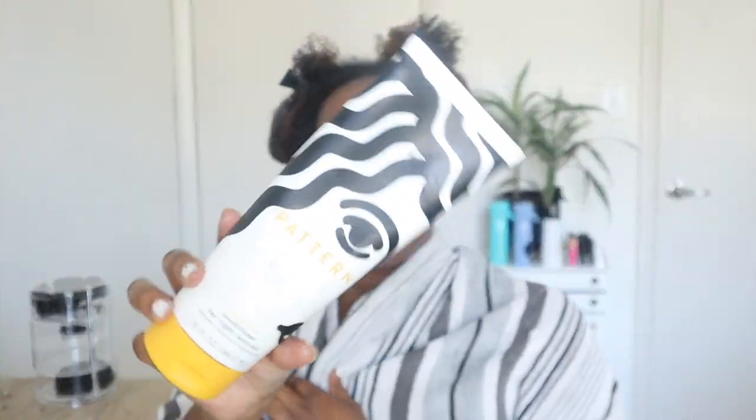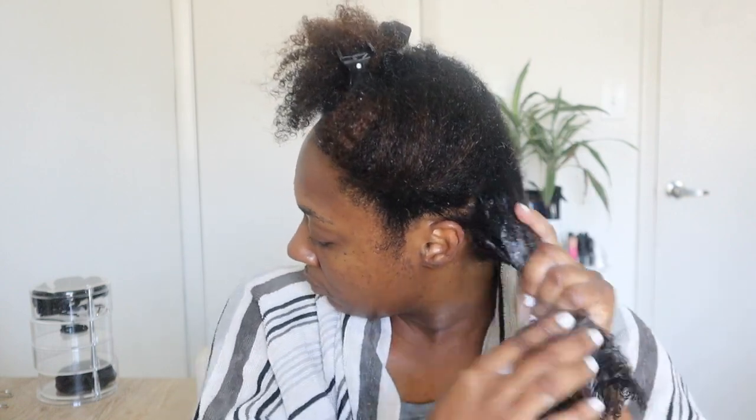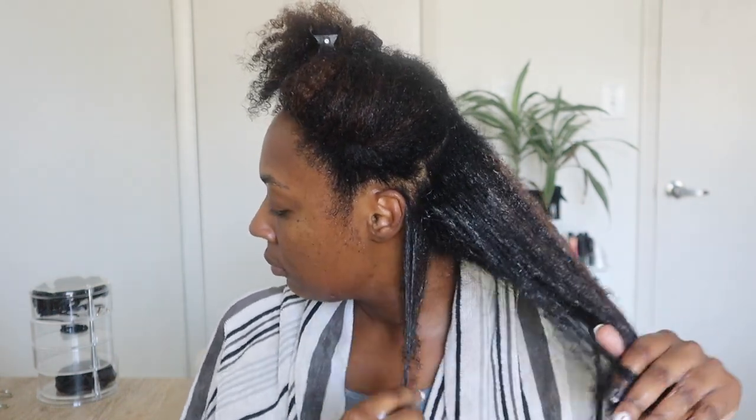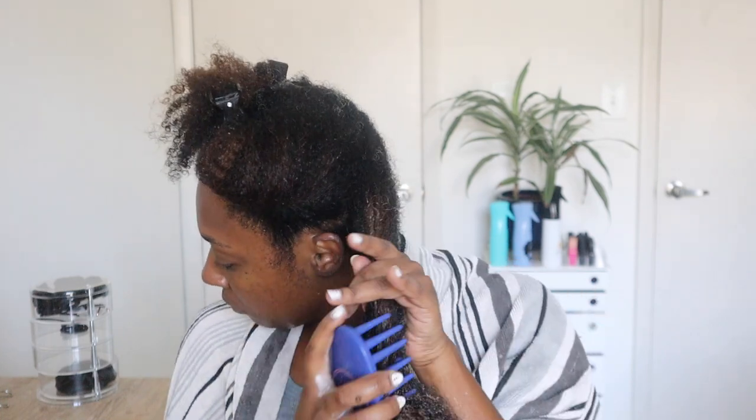I used the Pattern heavy conditioner — the one without silicones. I don't really care about silicones, as you guys know, but this one from the Pattern collection is great. It has good slip, good hydration, it's really thick, but it does rinse clean. After putting it on, I went in and finger detangled, made sure there were no knots before going in with my detangling brush. It took no time at all — Pattern really does soften the hair and prepare it for detangling.